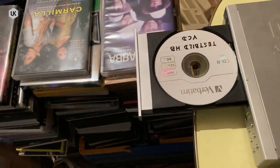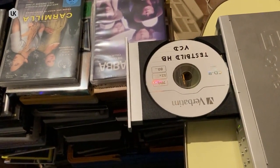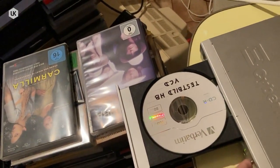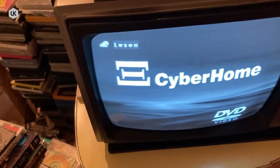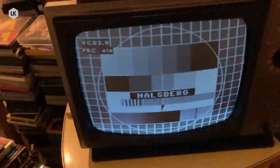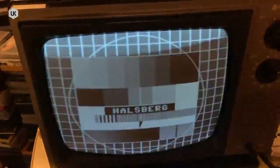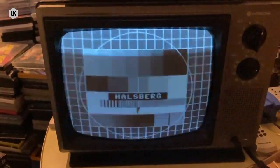The analog signal comes from this DVD player, inserted as a self-made VCD with a test pattern. I start the DVD player now. So you can now see a so-called FUBK test pattern. This was widely used in Germany in the 70s, 80s and the beginning of the 90s. This test pattern was mainly used for calibrating the CRT.